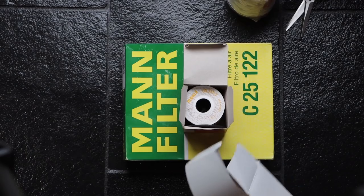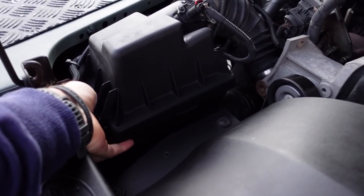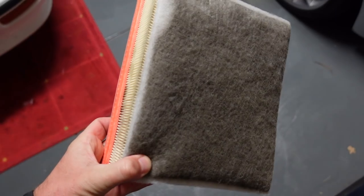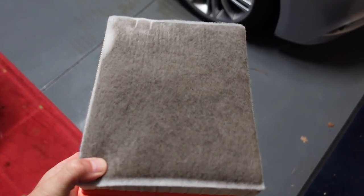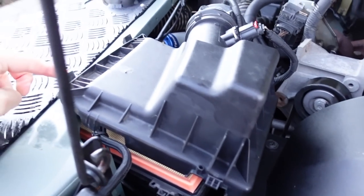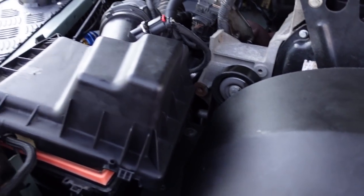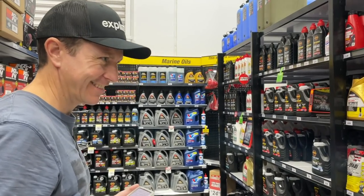First and most importantly it's going to be a full service. Before we arrived in Australia I ordered the service kit for the Defender. I'm going to do the easiest job first — the air filter. Quite easy to pop the top off these things. There's only 5,000 kilometers on that as well. New air filter installed, and now the fun bit — trying to get these two latches at the back edge hooked under there again. It's a bit of a mission.